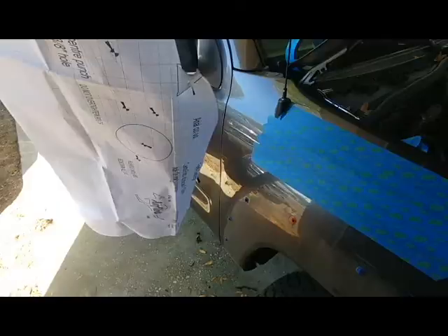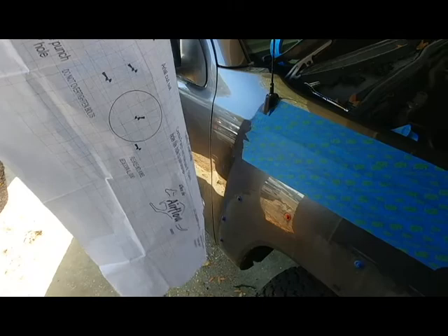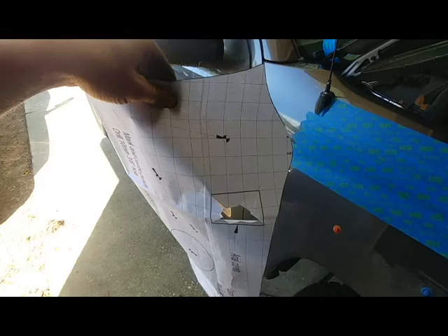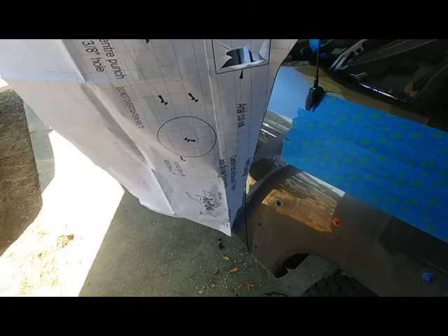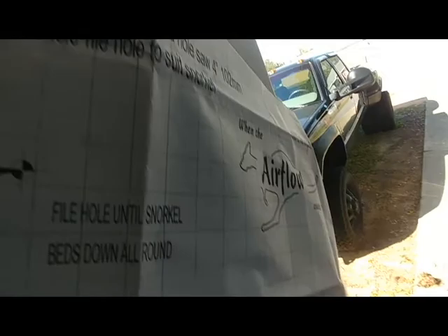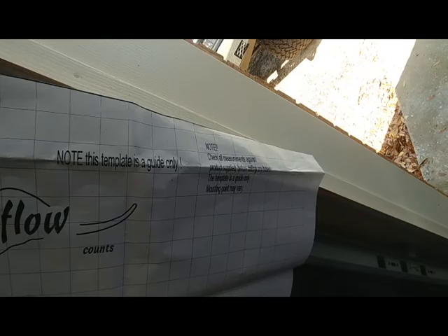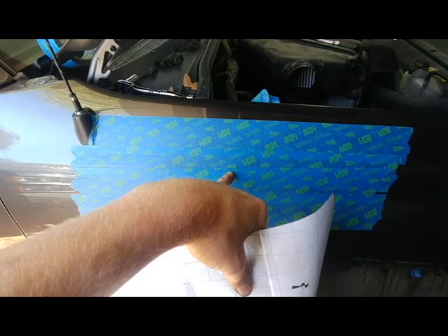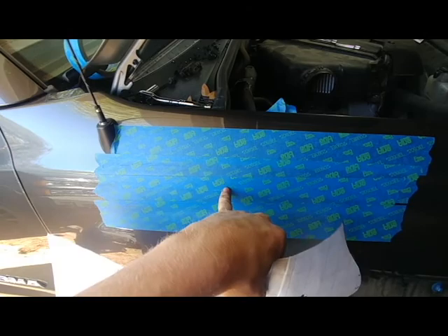I've got the fender taped off. Don't exactly know where the hole's going to be, so I'm going to put the template up there, mark the holes and everything. A lot of people don't like the template — they say it doesn't work, that the holes are always a little off. But I'm going to give it a shot. Make sure you put tape on your fender before you do this. The tape is just there to keep it from fraying the paint all around the hole that you're cutting.